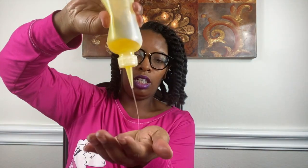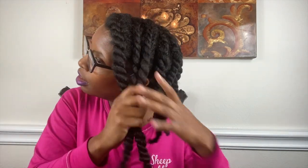All right y'all, just about done here. I'm going to allow these twists to set for three days — minimum two days — that way I know for sure I'm going to have some type of definition. I'm also going to go ahead and apply some hair oil. And I think after a day or so, I'm going to apply some perm rods to make sure that those ends are at least curled towards the bottom.